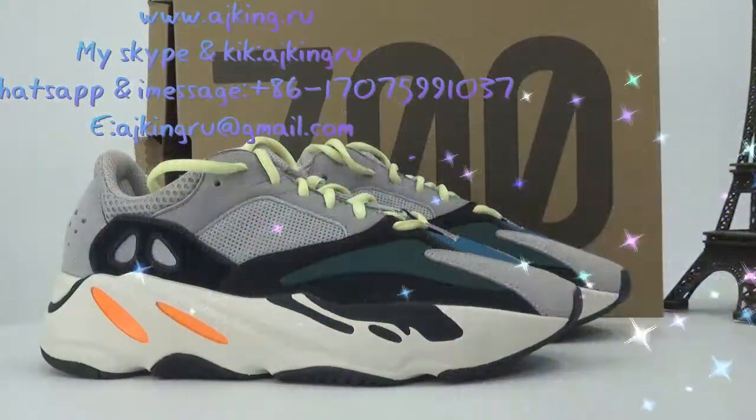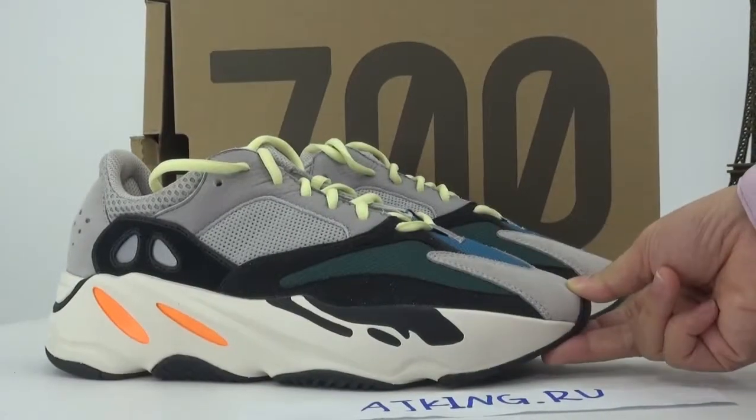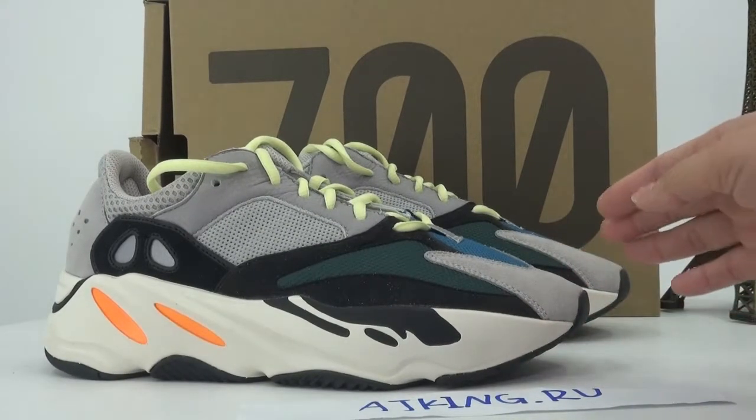Hello guys, I'm Lillian from ajking.us — check my website. In this video I want to show you guys the ED700. As we know, the morph color will release this month and this was also a very hard shoe to get.